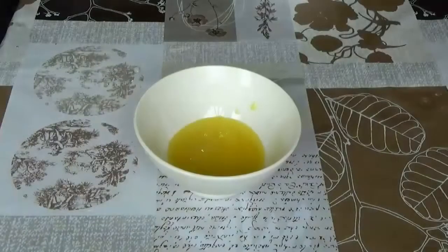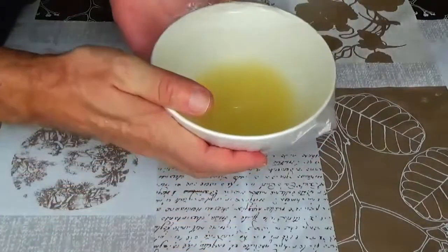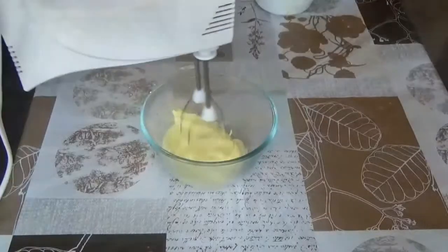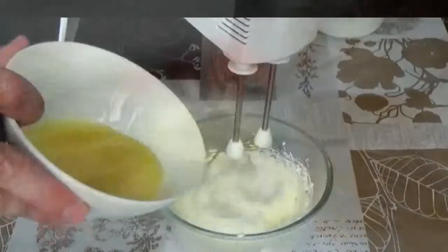The syrup is ready. Cover it with film and leave it to cool down to room temperature. Whisk soft butter at room temperature until almost white. Then start adding the syrup to it in small portions.